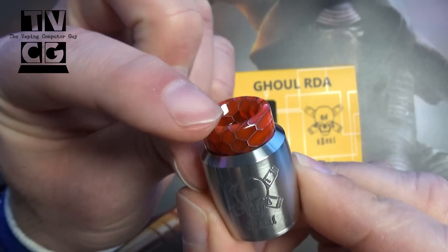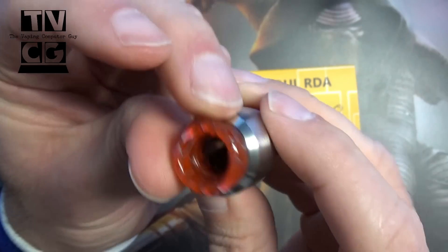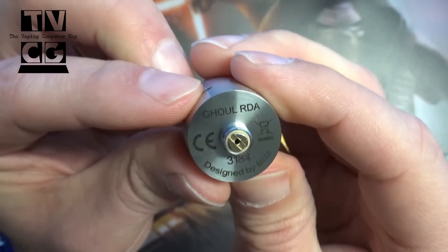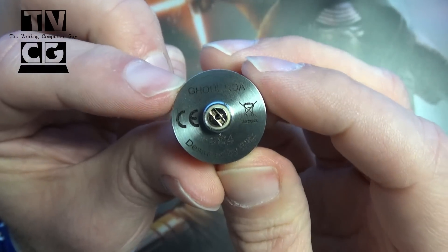You got this nice, like kind of snakeskin red drip tip that comes with the silver or stainless one. Protruding 510. You got the name on the bottom — Ghoul RDA — they're marked. This is 3184, designed by Blitz Enterprises.